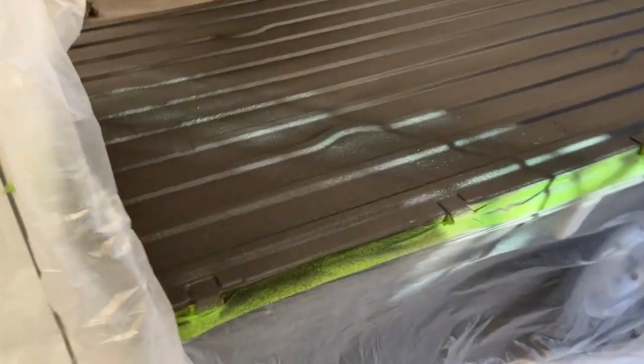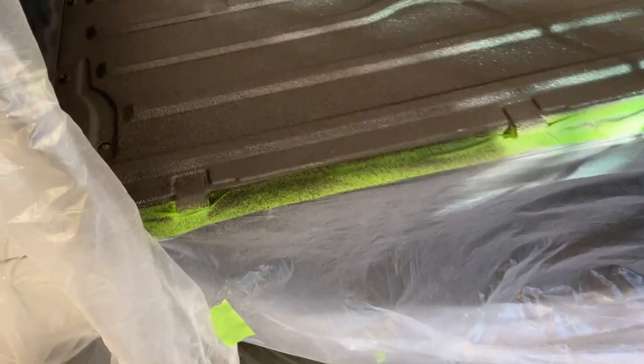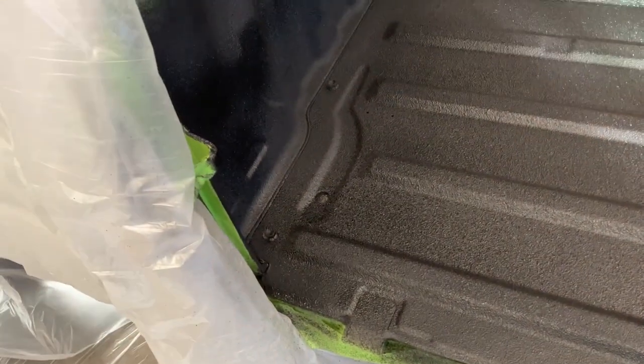Still got my respirator on — it gets really stinky in here — but it looks great. Sprays really nice, nice even surface, nice texture. I'm going to let it sit for just a few minutes and then start on masking while it's still a little bit soft. Pretty happy with it.